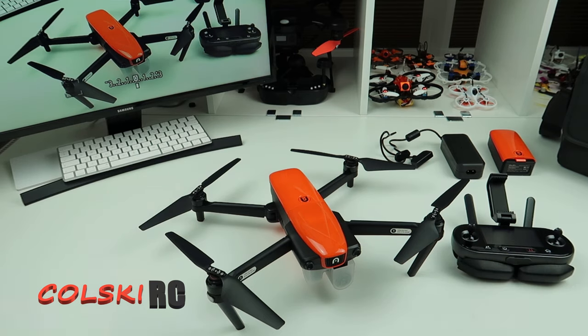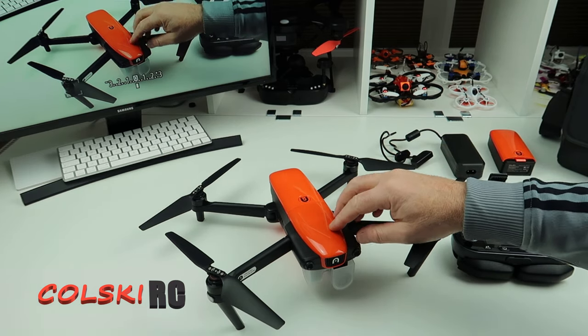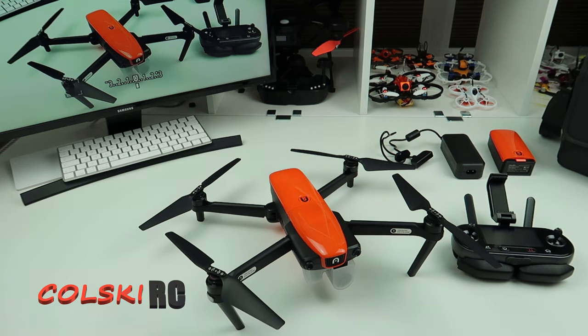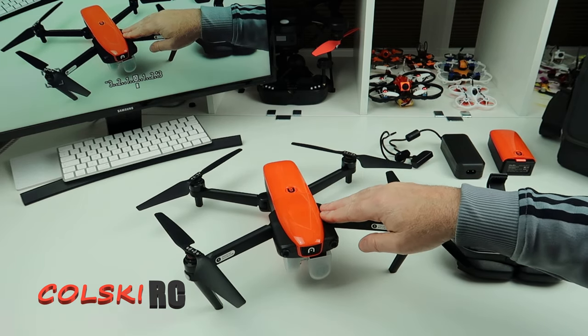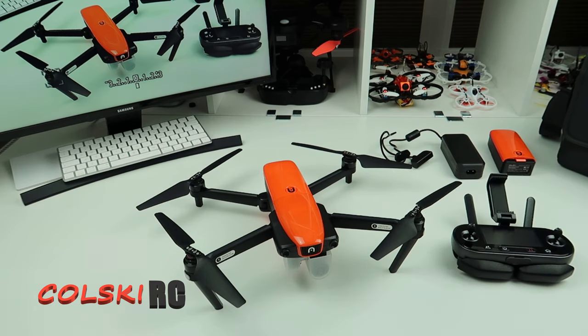This came out as competition to DJI — just before the DJI Mavic 2, a couple of months, maybe three months before. It's got a 60 frames per second 4K camera, which is something the Zoom doesn't have. It also does a hundred megabits per second transfer rate, so it really is a top-of-the-range drone.